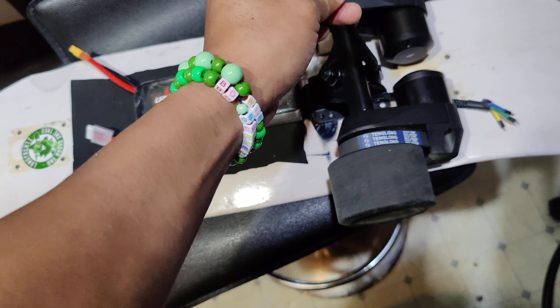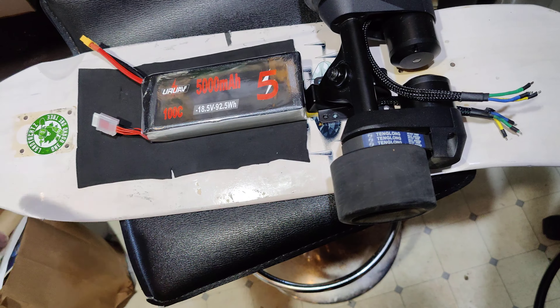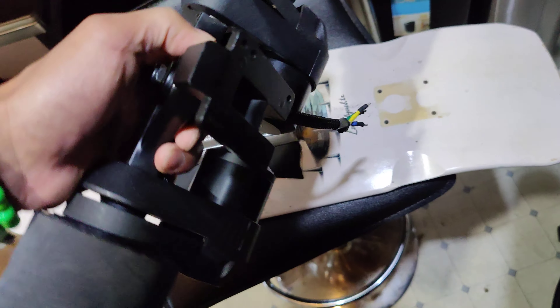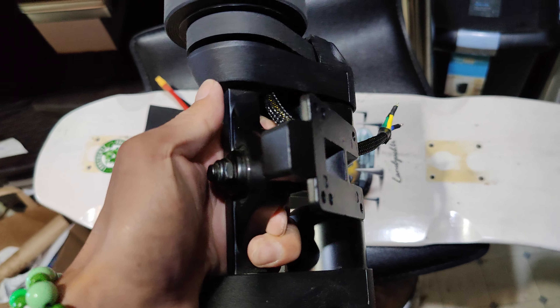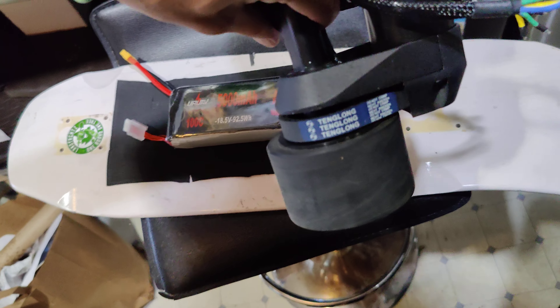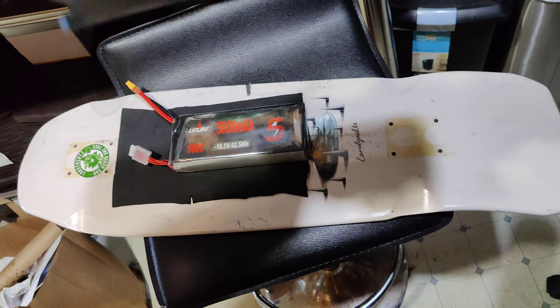I got this cheap hundred dollar belt-driven motor — it doesn't even have sensor wires. I'm gonna hook that up, but actually I'm gonna have to use a single motor. I might actually scrap the dual setup and make this into a single — take one out, that will reduce the weight.